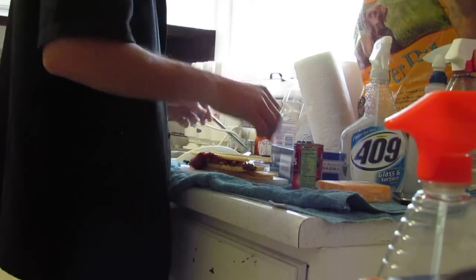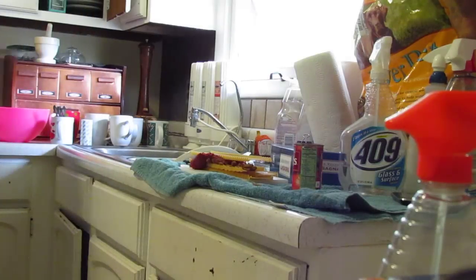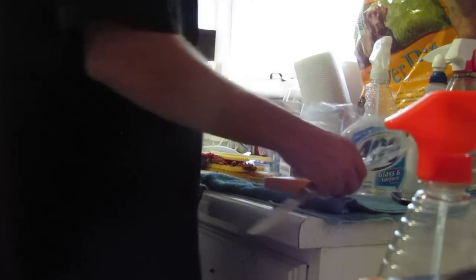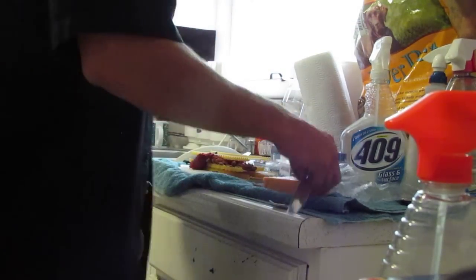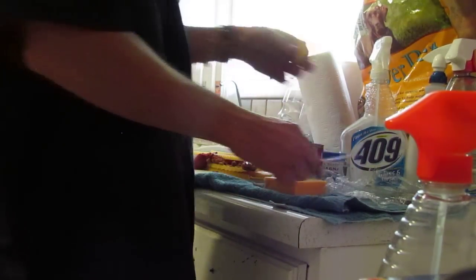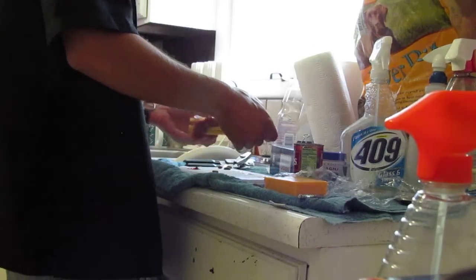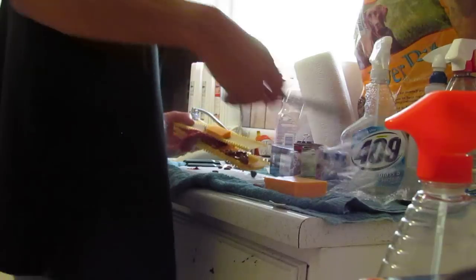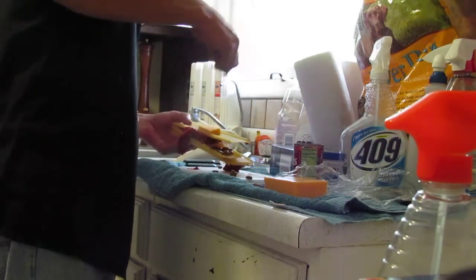We forgot the cheese. Take some cheese. And it's okay if you don't grate it, because it's going to melt. Make it all nice with the edges.